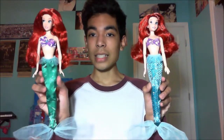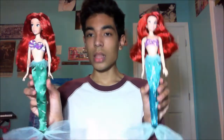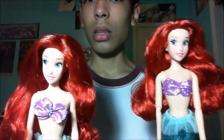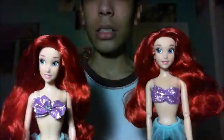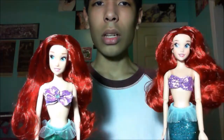Now I'm going to do a review of the dolls themselves with pros and cons for each. This is the JC Penney one and this is the Disney Store one. You can tell this one has less detail. Starting with the head — the JC Penney one's head is hard plastic, you can't even squish it, while the Disney Store one you can squish. The Disney Store one also has a little more cheeks.